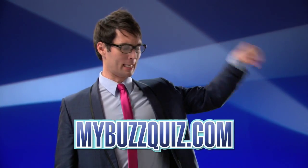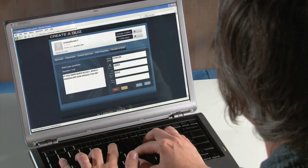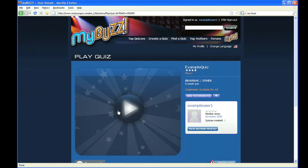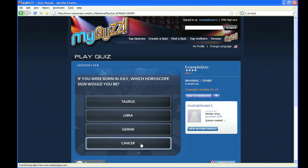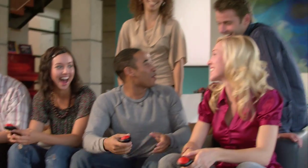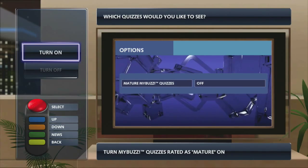At MyBuzzQuiz.com, you can create your own brain bafflers, share them with friends, upload them, and defy others to answer and test your trivia. Your quiz is just one click away from being able to play on both the web and Buzz Quiz TV. You can craft quiz playlists and tag your favorite quizzes from the BuzzQuiz online community. You can even choose to turn off quiz content that's rated mature, or place those in your playlist — they'll all be right there at your fingertips when you get back in the game.